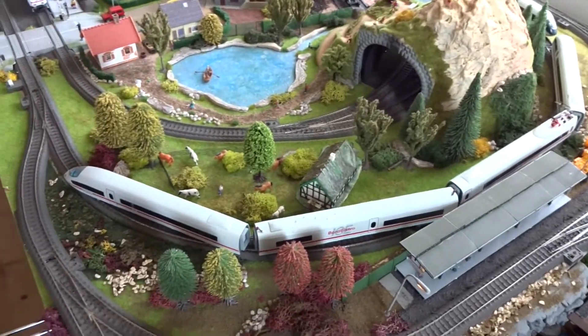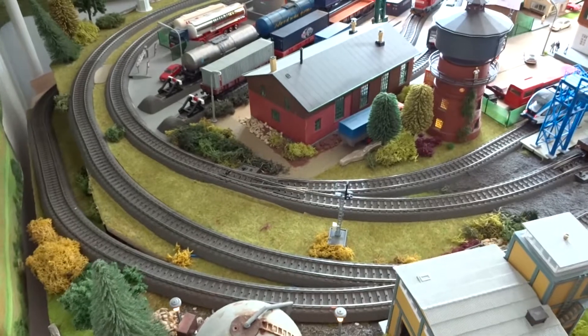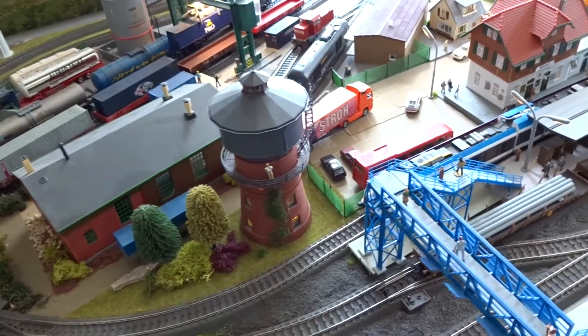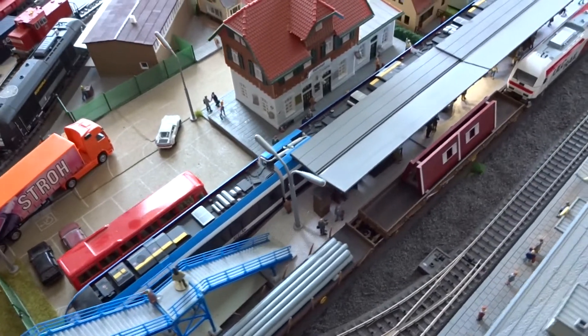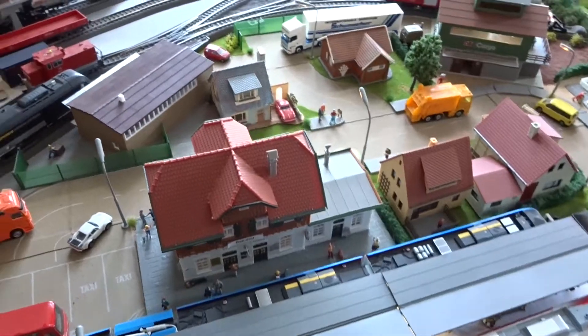But without a proper plan to begin with, I ran into a lot of trouble. I made all mistakes possible. But the good thing was that I learned from it. And now it seems that I had the chance to correct some of my mistakes and do a layout with proper planning and a track plan to begin with.